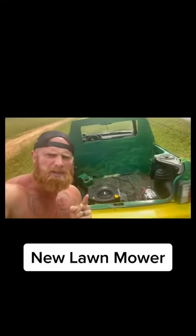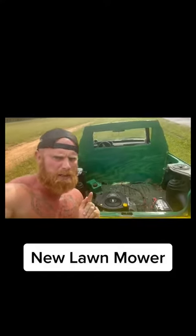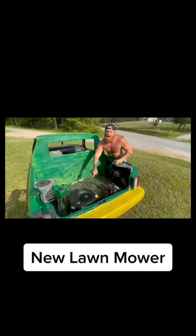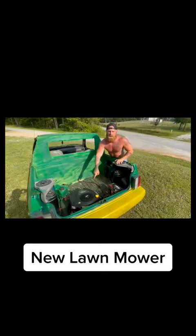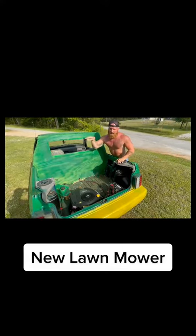Now I know y'all probably curious about what kind of power plant I got in this luxurious cutting machine. This is a Briggs and Stratton 600cc motor. It's the same thing them Apache helicopters has got. I'm telling you right now, if I was to turn this motor up full throttle, it'd lift me up like a hovercraft.